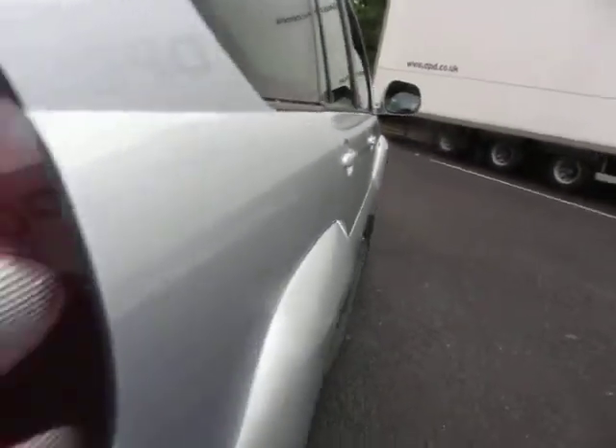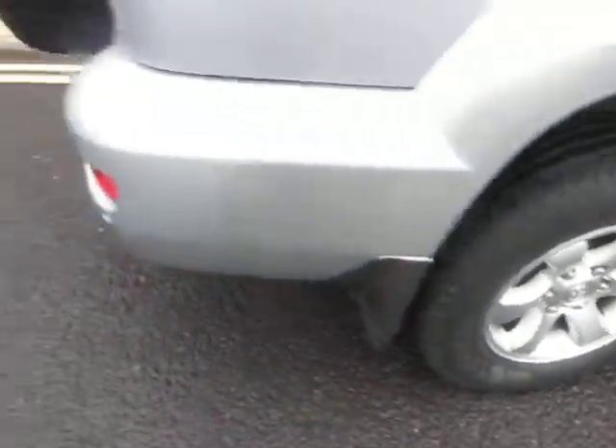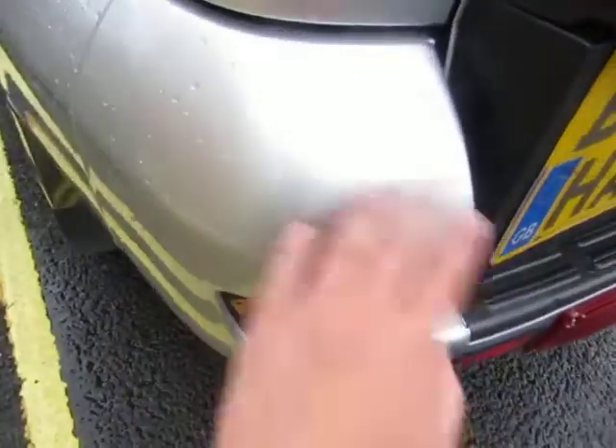The rear wing is all clean and tidy and this arch is all clean and tidy. A couple of mil on that tire and the alloy again needs a light refurb. The corner is in good order, lenses in good order. Plenty of tread on this spare tire. We've got a tow bar fitted.